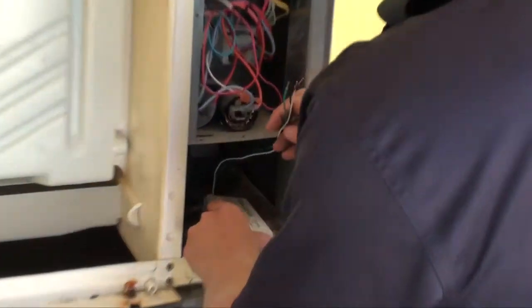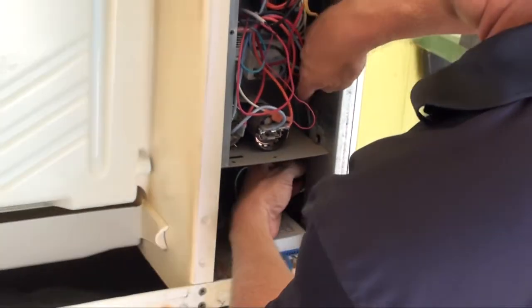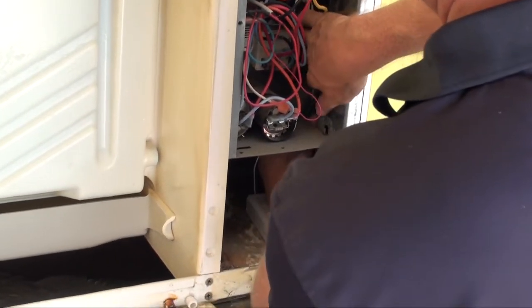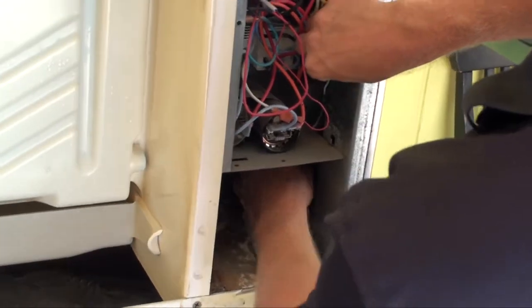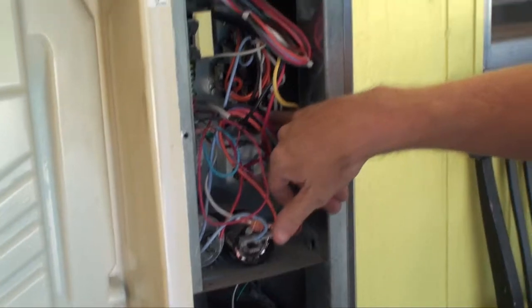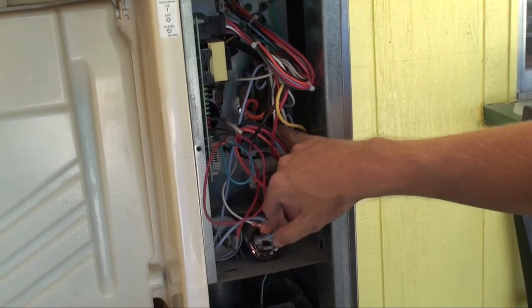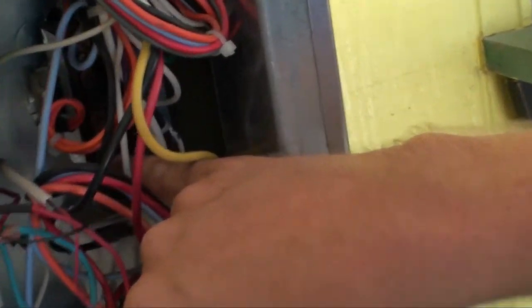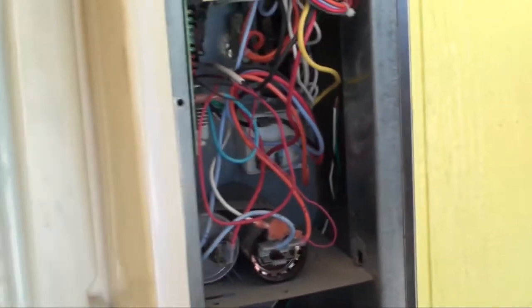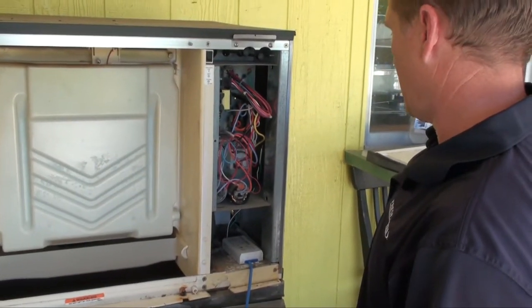We're going to go ahead and mount the power supply. This unit actually has a nice area just to lay the power supply in, then feed the wires directly up to main line voltage to the unit itself. In this case, that's going to be on the line side of the contactor — we'll put line one and line two, or hot and neutral depending on the voltage, directly on the contactor, then tie into ground at the ground casing of the cabinet.